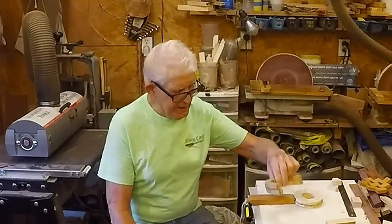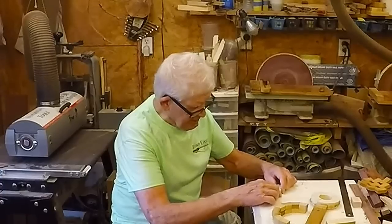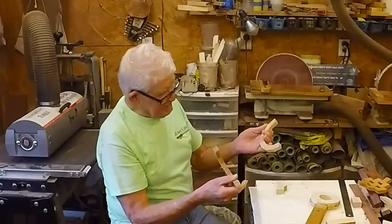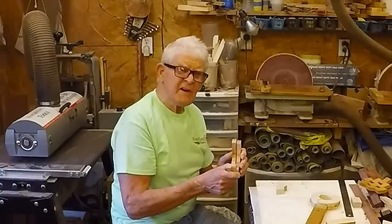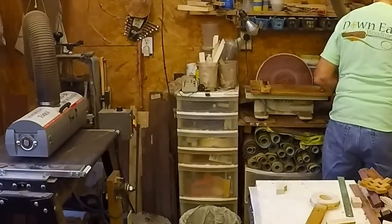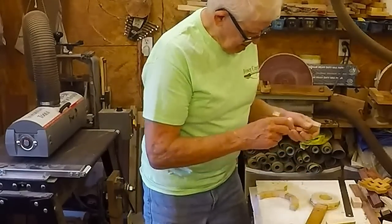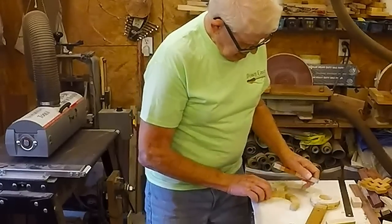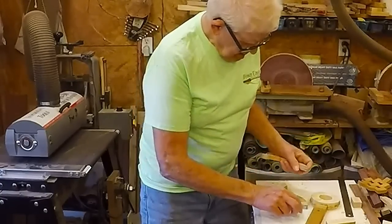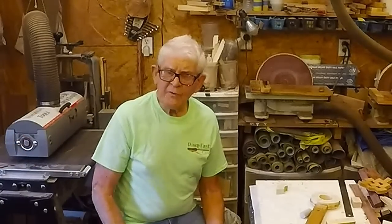To do a half ring glue-up, you take your segments and glue them into pairs. Then you glue the pairs together into fours, then glue the fours together — or sixes, whatever you need — to get a half ring. You get two half rings. I've got a video that shows doing this, actually in two different ways. After you get two half rings, you chalk the ends, then use the disc sander. If you don't have a disc sander, you can actually make one that works on your lathe relatively simply.